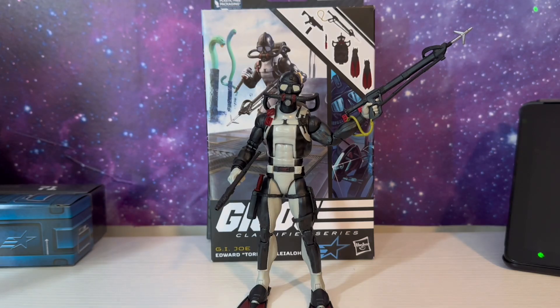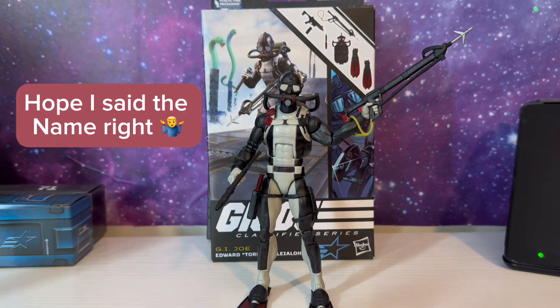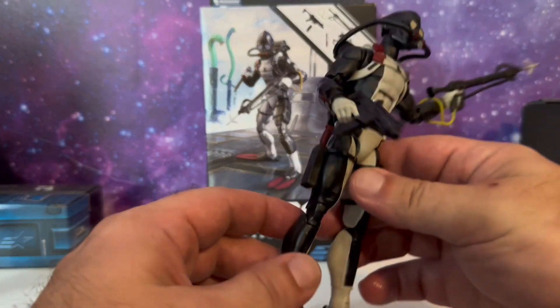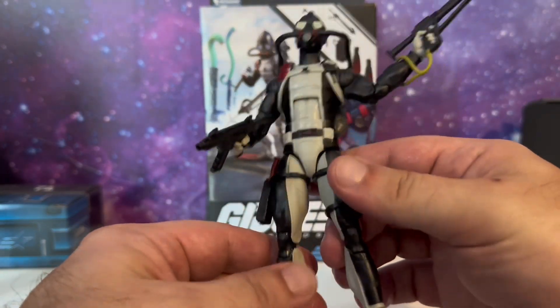Today we're going to be looking at the newest G.I. Joe Classified Series, Edward Torpedo Lealoha. I've already unboxed him — this is actually my son's action figure — and I'm just going to do a quick review of it.